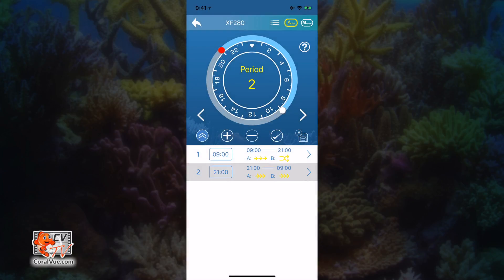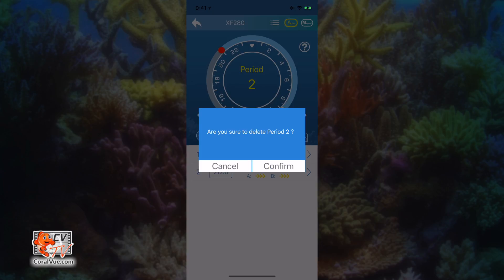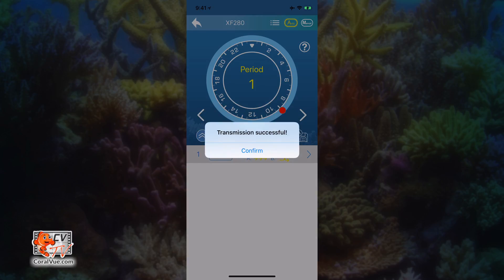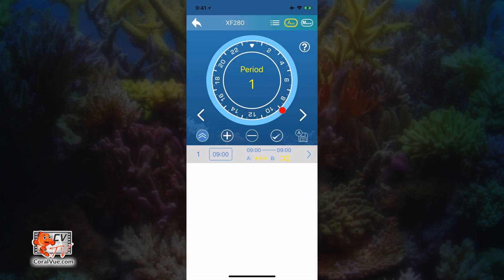If you wish to delete a particular time period, just tap on the minus icon. Select the time points you want to delete by tapping on the check mark to the left of the time period and then tap OK. Confirm your action and the point will be removed. After removing the point, do not forget to again tap on the check mark to save and transmit the changes to the controller and the pump.